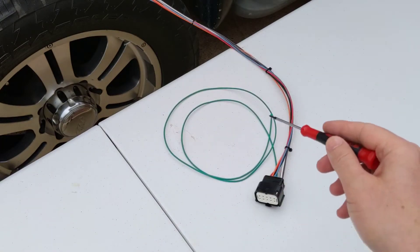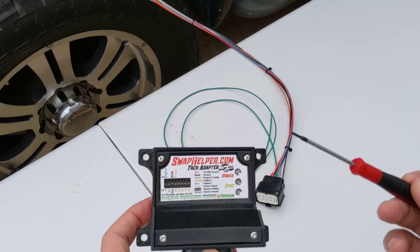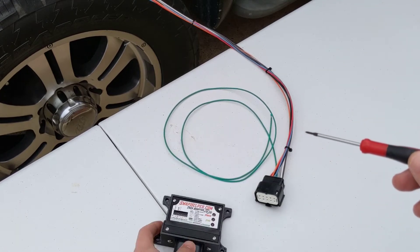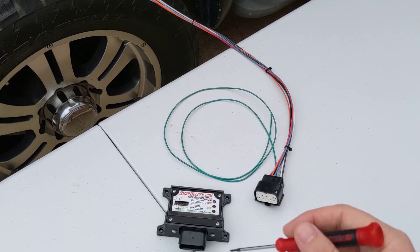You'll notice that the green programming wire is currently disconnected. You do not want to program the adapter until we have verified the TAC functionality — making sure that we've got the switch settings correct and everything's working like it's supposed to. Programming the adapter is the final and last step when we know everything is working and we want to save this switch configuration to the adapter's memory.